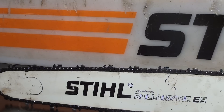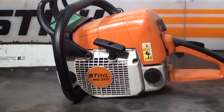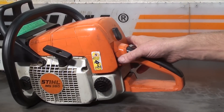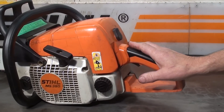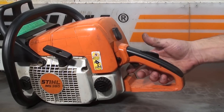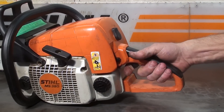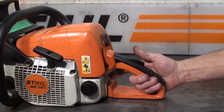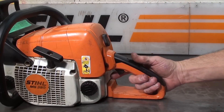Let's take a look at some of the features. Master controls right here: off is all the way up, and you have run, high idle, and high idle choke all the way down. It has a throttle operator presence lever — you have to have your hand in place to throttle it up. It's a nice safety feature in case this saw were idling on the ground or a limb were to hook in there. It won't throttle up unless your hand's in place.